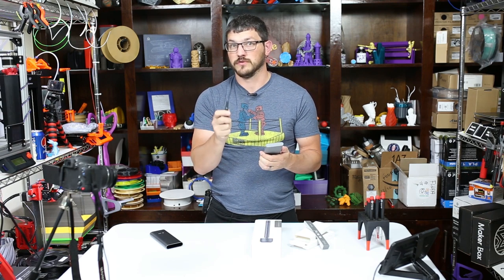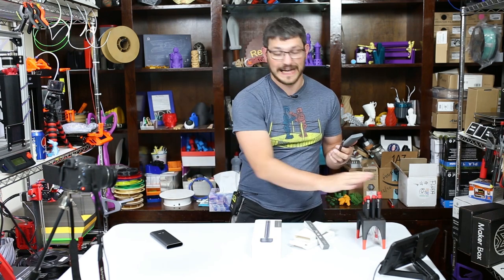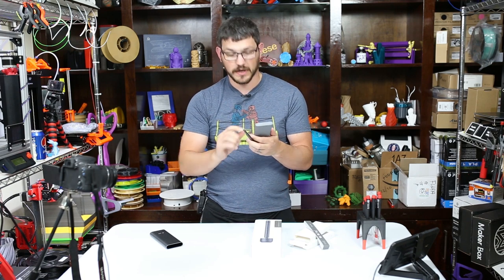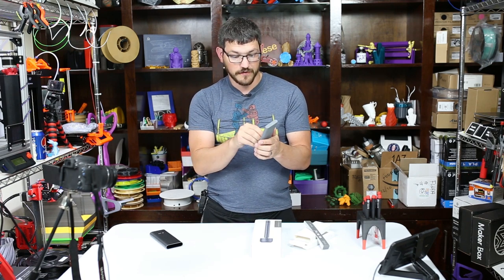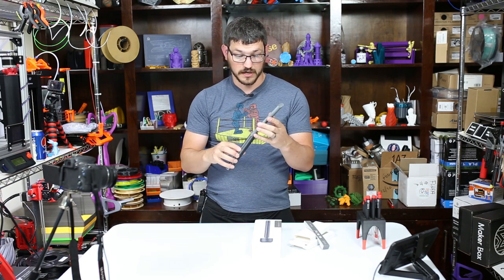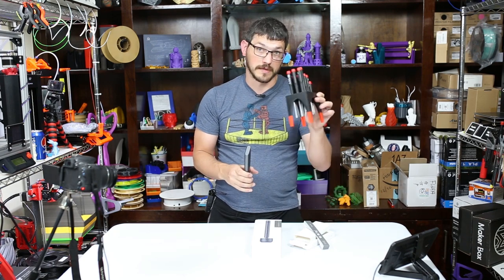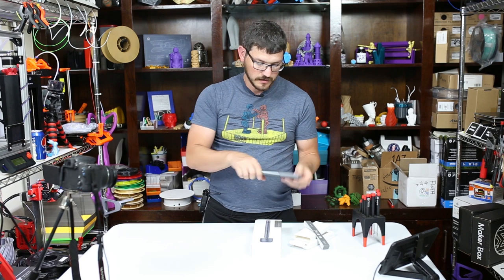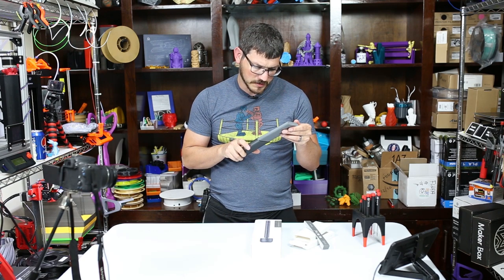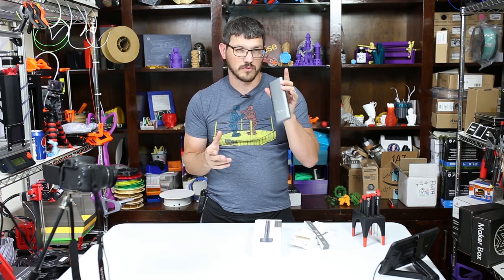I thought this would be a pretty cool little kit to have in my mobile tool kit because it's not powered so I can use it anywhere, I don't have to worry about charging it, and it feels quality. The bits seem to be Wiha quality because these things are fantastic, but only time will tell. It doesn't have any ball heads, but it does have a lot of the very common sizes you use when working on electronics.